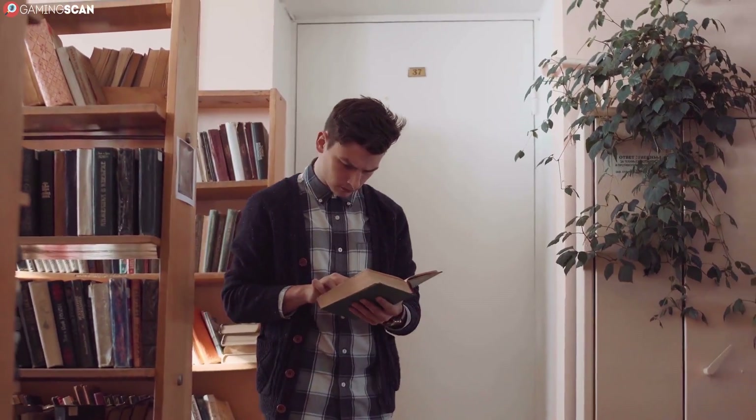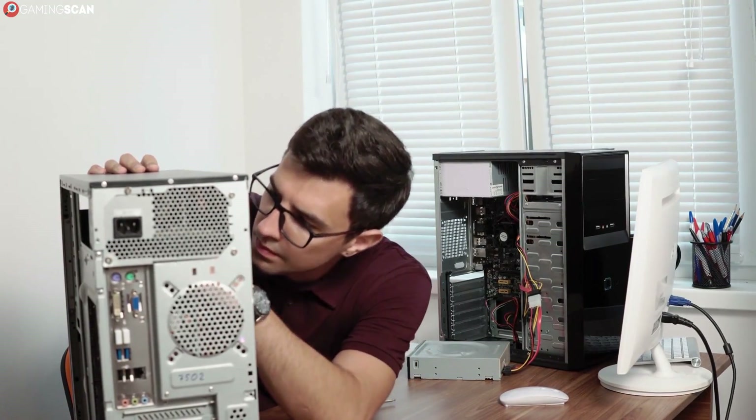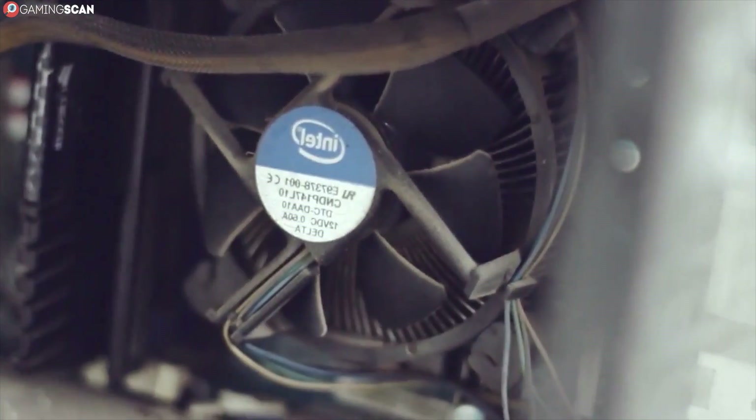Whether you learn it the easy way or the hard way, the fact remains that a computer needs to be cleaned regularly. Internal components need to be cleaned because the dust buildup not only inhibits the cooling process, but can also seriously shorten the longevity of your hardware.